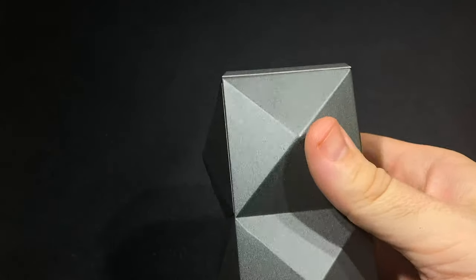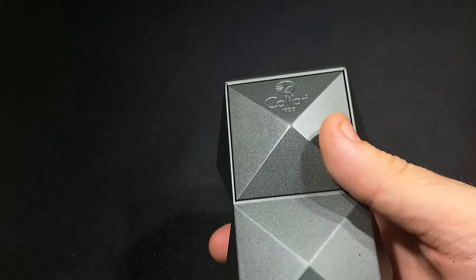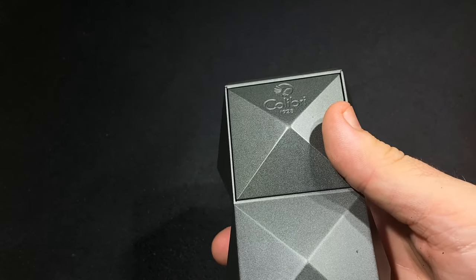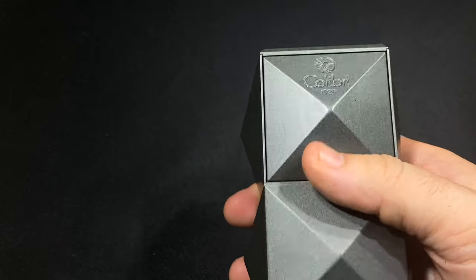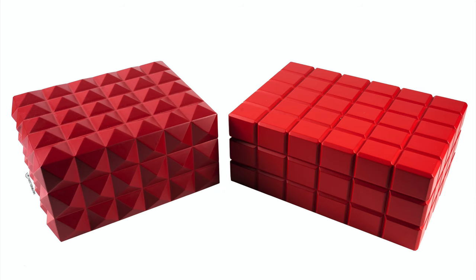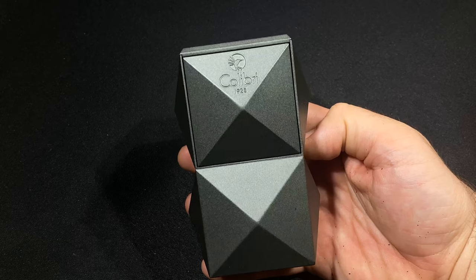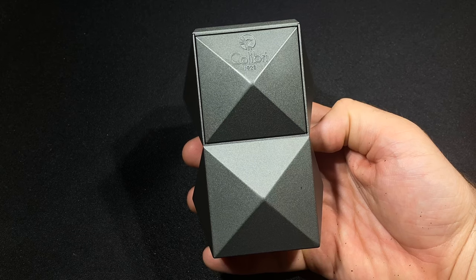From using it, this is really about design. At the end of the day it's a triple flame torch lighter — it lights your cigars — but this is really about the form. If you've been digging what the Quasar line has been putting out, and maybe you're a collector who has the humidor, the punch cutter, and other Quasar pieces, this is certainly a nice way to add to the collection.